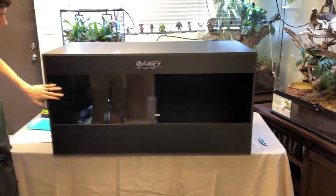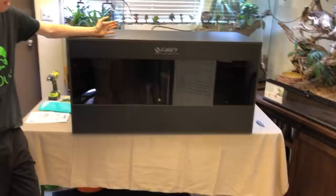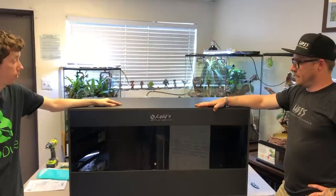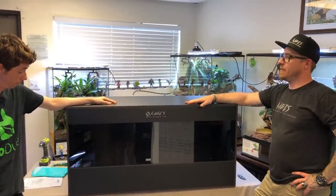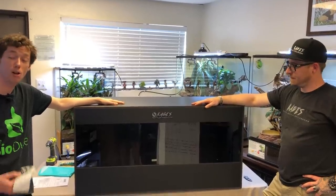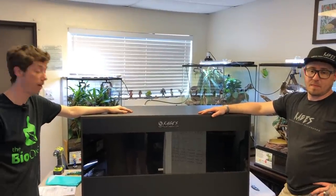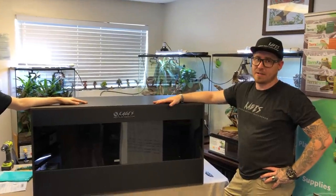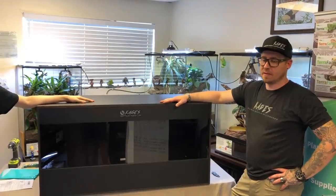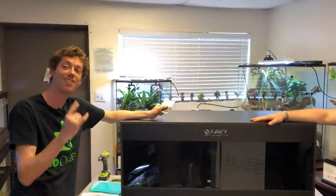As you guys can see, how easy it is to put one of these together and just how efficient and how much space it gives you. I can't tell you how excited I am to offer these on BioDude.com. I've used your products for years and years — years before you even knew who I was. My name is Josh Halter, owner and founder of TheBioDude. Visit my website, BioDude.com, and subscribe on YouTube, Instagram, and Facebook. I'm Zach, owner of Cages — check us out online at ReptileCages.com and follow us on Instagram. Thanks for all the support, guys. Dude Abides.